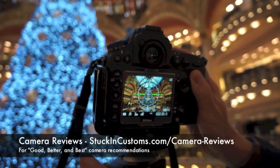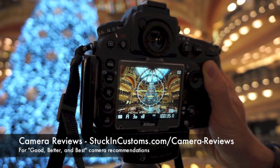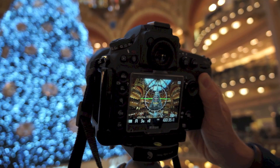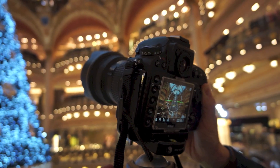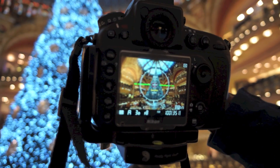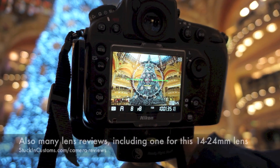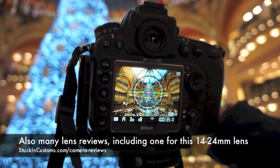I'll give you all my camera specs here. This is a D800 and I have on a Nikon 14-24 lens. The total range of this lens goes from 24 at one end to 14 at the other.